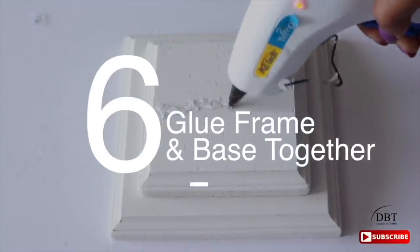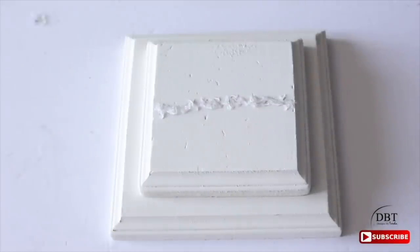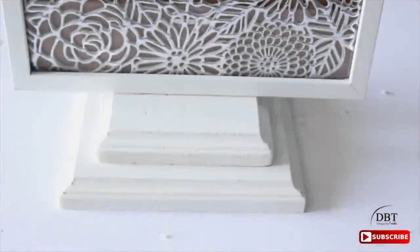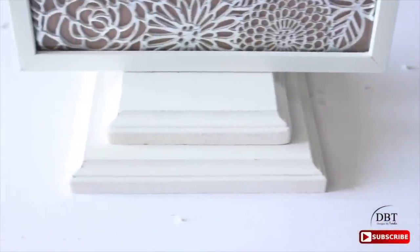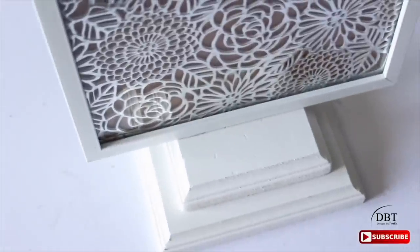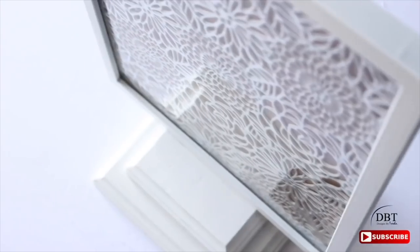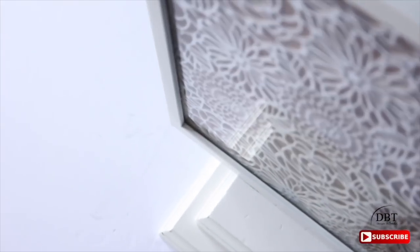The last step is to glue the frame and base together. Put a bead of hot glue on the top of the base, place the frame on top, press down, and you're finished. This was a very easy project — it took less than two hours, and that was only because I had to wait for the paint to dry.